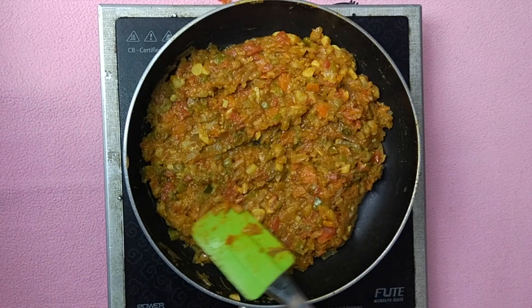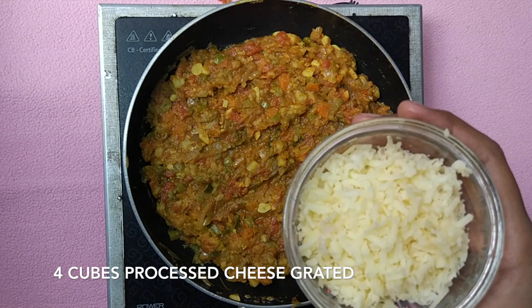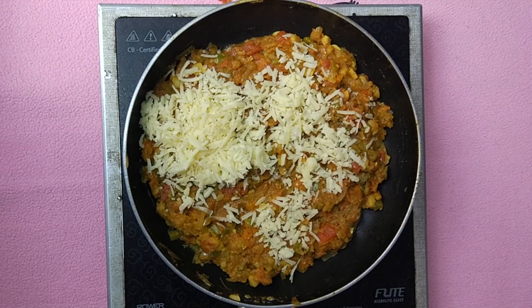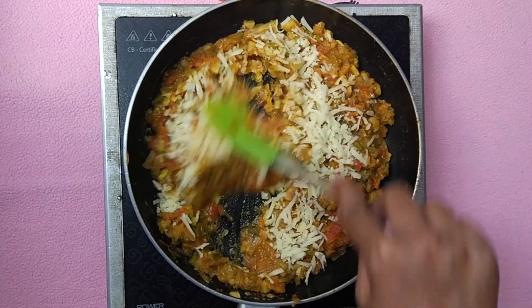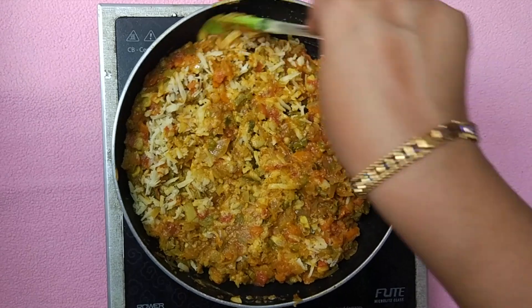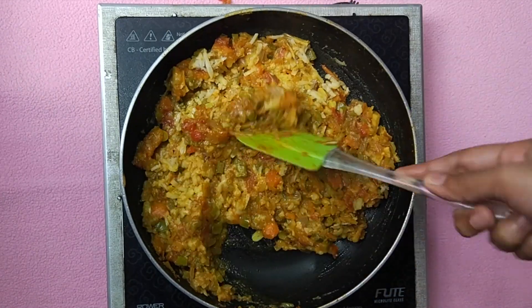The final step is to add cheese. I have taken 4 cubes of processed cheese and grated it. This step is very important — if you don't add cheese you will not get the perfect outcome, so please add cheese. As you keep mixing, the cheese will melt and combine with the rest of the masala.